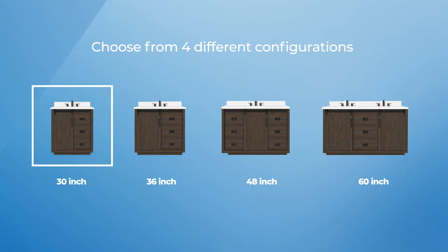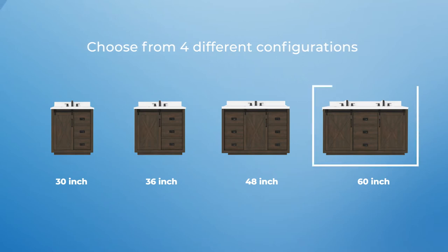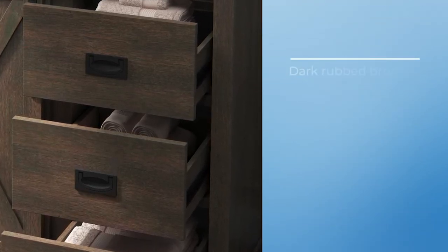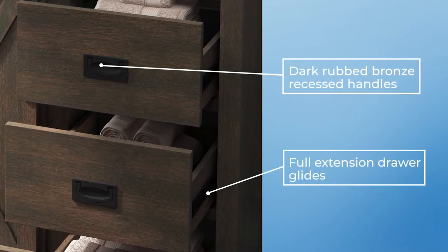Choose from four different configurations for the ideal fit, available in 30, 36, and 48 inch single sink options or a 60 inch dual sink model. All Hockley vanity drawers have dark rubbed bronze recessed handles and full extension drawer glides that open smoothly.